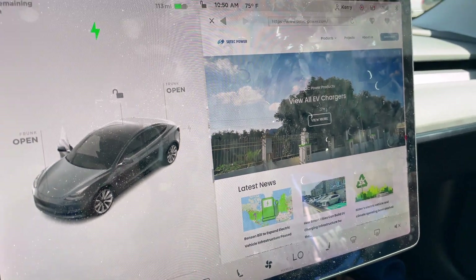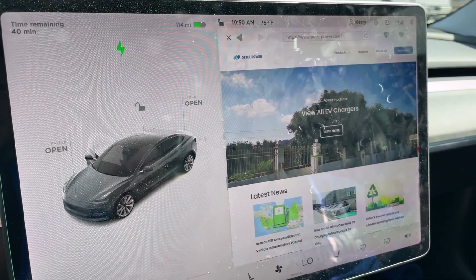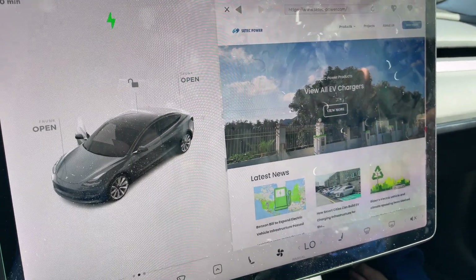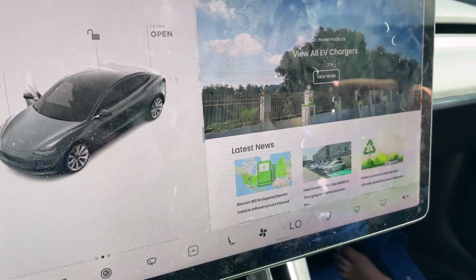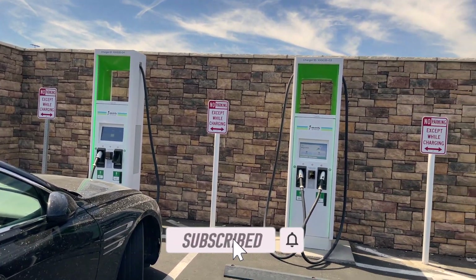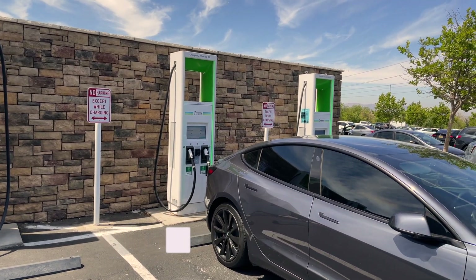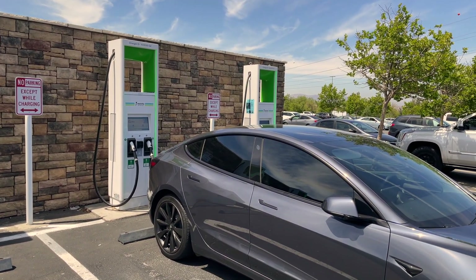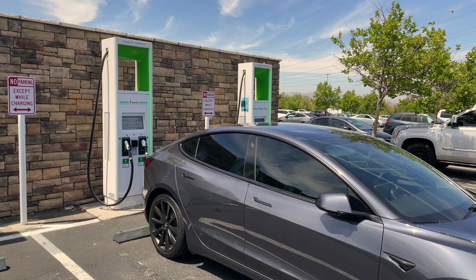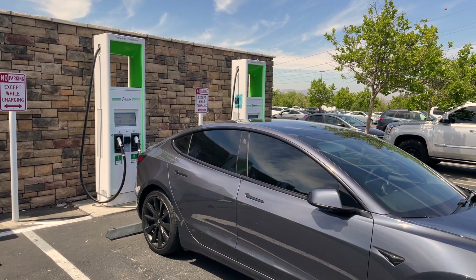We are talking about the CTEC CCS adapter for Tesla, so you can charge on any of the big networks like Electrify America, ChargePoint, and EVGo. Later in the video I accidentally say PlugShare — I use that app a lot and for some reason I associate it with charging. Anyway, we are talking CTEC CCS adapter so you can charge your Tesla.